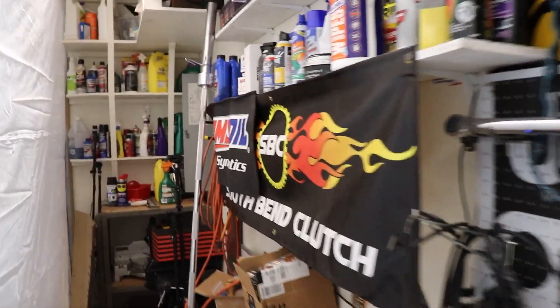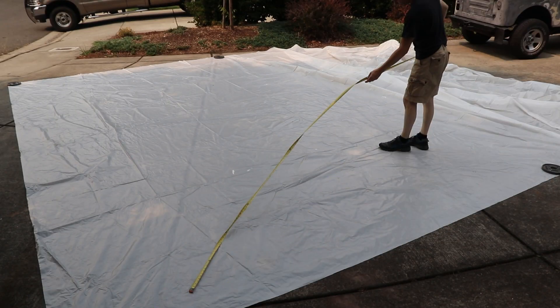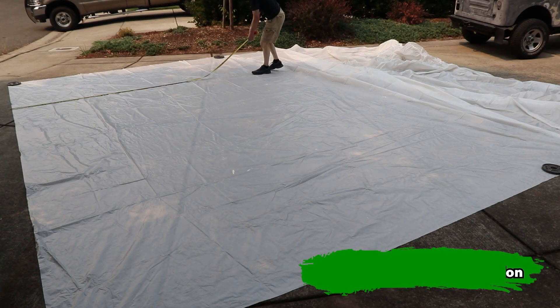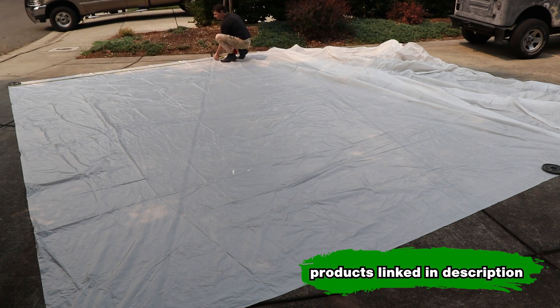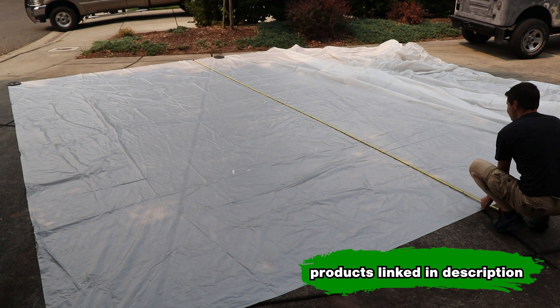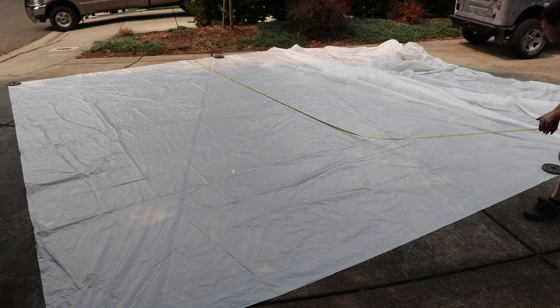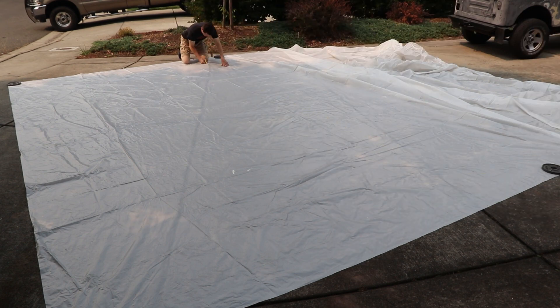Here I have a big sheet of heavy mil plastic — I'll be sure to link some good plastic drop cloths in the description below that'll work for this. This one is actually 25 by 20 feet, and I'm going to cut it up into sections that'll fit in the shop nicely.